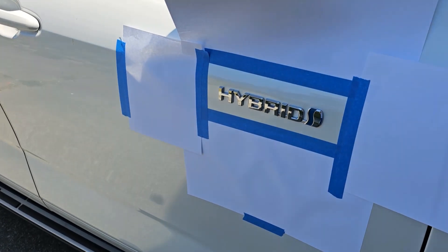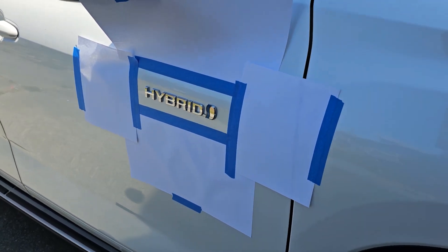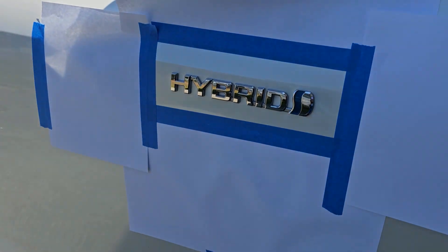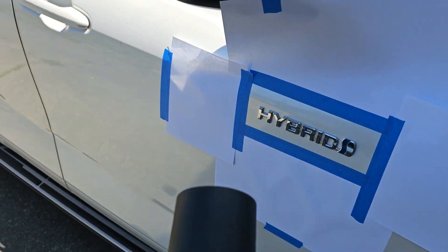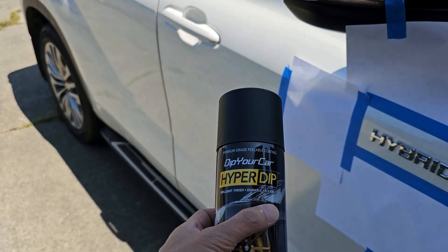Since we did the front emblems and the back emblems already, let's go ahead and try a different method on the side emblems. We have this hybrid emblem here and this 'Always Drive' emblem down here, and this technique I'm actually going to use some HyperDip — this color is shadow black.